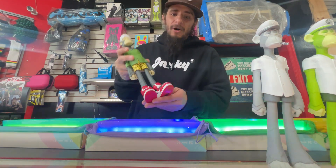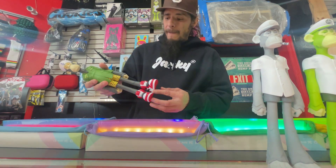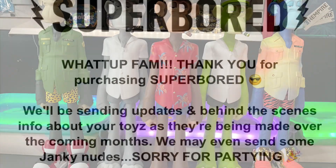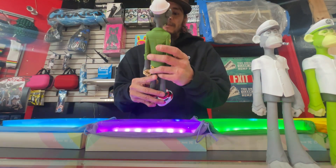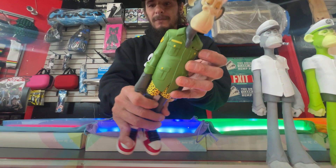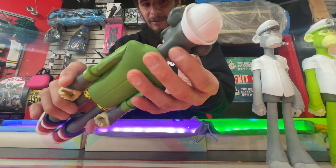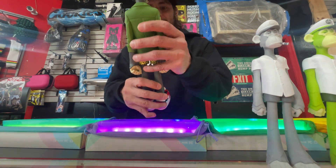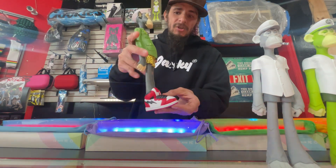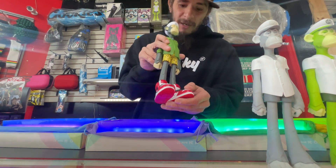It would have been super dope if these would have come with an NFC chip or something like that - just something where you can relate it back to the NFT. But if you were there, you were there. I was there, so I got the video to prove it and I got the vinyls and receipts to prove it. So here we go - US Army. These are the only two with shoes, so the two I ended up buying on drop day both have sneakers, and I ended up getting barefooters later. So we got the sneaker wearers and the barefooters.